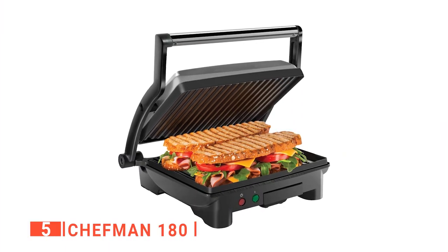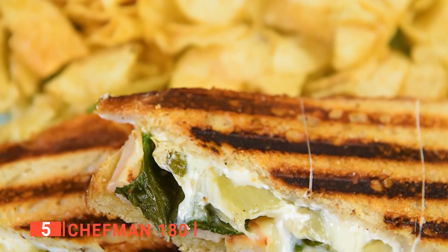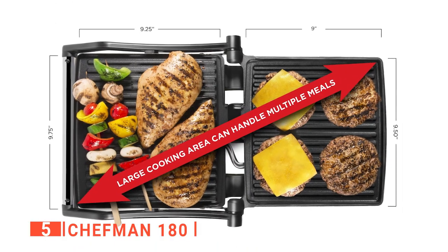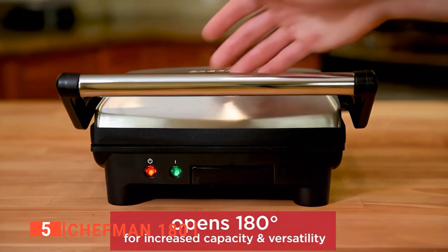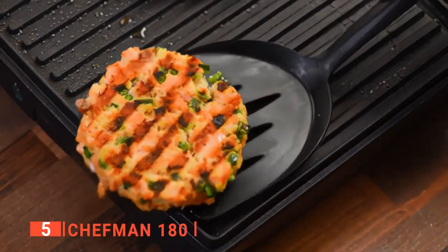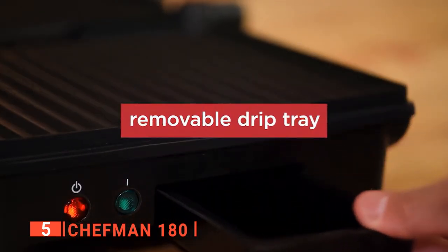The fifth product on our list is the Chefman 180. This unit is perfect for making sandwiches without cooking spray. You can press more sandwiches by opening the press to 180 degrees to create more space to make up to four sandwiches or two large paninis. Its floating hinge can be adjusted to contain your sandwich no matter how thick it is. This sandwich press has a compact design that makes it easy to store and transport. We like that its skid-resistant feet keep it stable on your kitchen counter. It's coated with nonstick materials that prevent food from sticking to the surface, making it easy to clean. The Chefman also has detachable plates that are dishwasher safe.